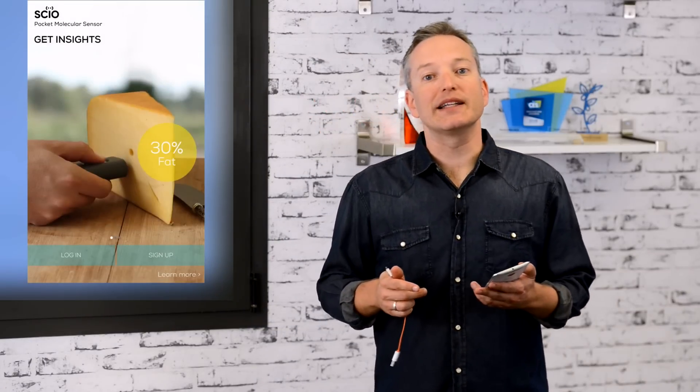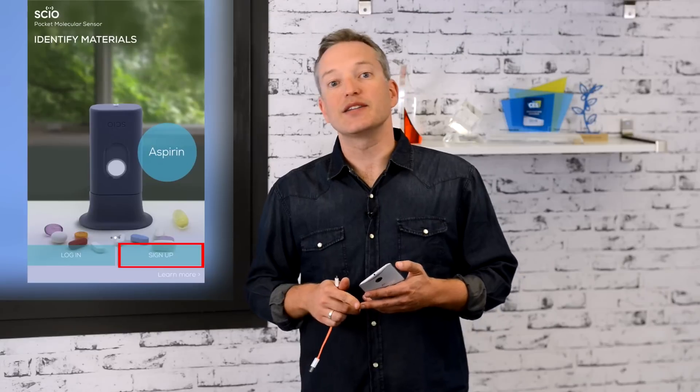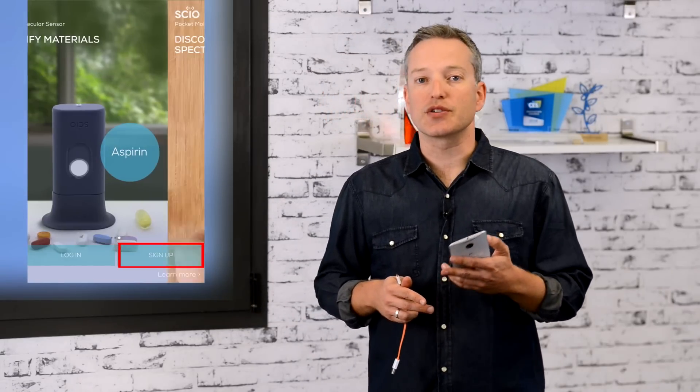So your Sayo is fully charged and you've downloaded and installed the app. Now let's launch the app. When you launch the app for the first time, you have to sign up by clicking the sign up button — unless you're a developer, in which case you can use those credentials to sign in.